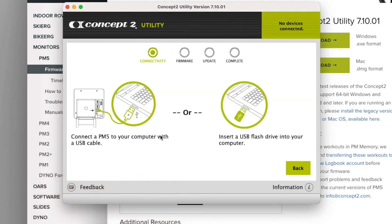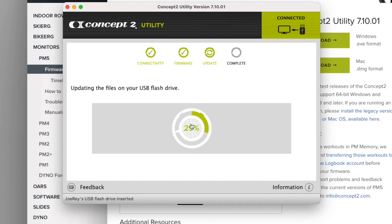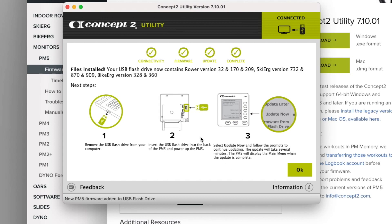I purposely did not put in a USB into my computer, so if you see this message you know it either does not see the USB or you don't have one in yet. Just insert it. It's now asking for a username because this can be used as your logbook — I usually just put 'Joe Ray' in there. You could put anything you want and it will move along and start blowing those files onto the USB. It's a fairly quick process.